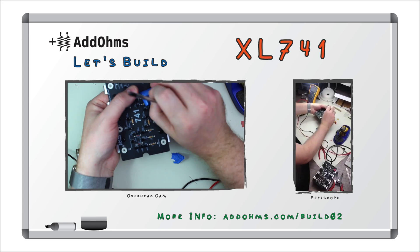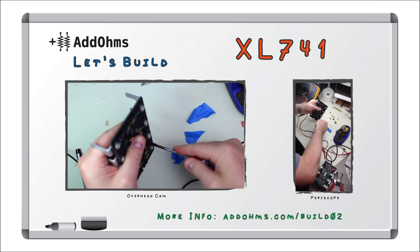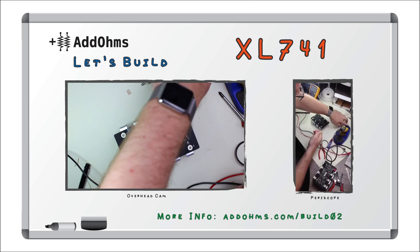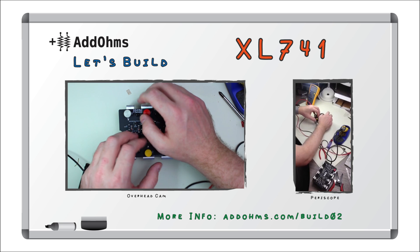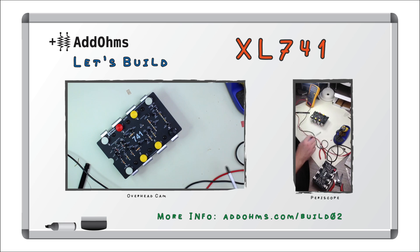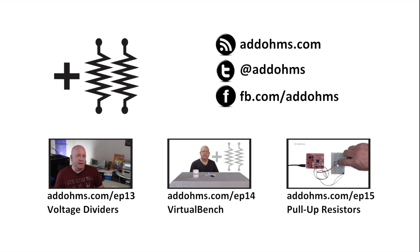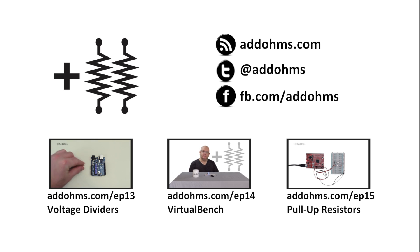That worked much, much better. There's a little bit of clean-up. Add some thumb screws and one last double check. Want to build your own XL741? Go to adhomes.com/build02 for links to buy. Visit baldengineer.com/XL741 for my full review. Leave comments for what we should build next, and make sure you follow on Twitter at adhomes and at baldengineer for my next Periscope broadcast. Thank you.